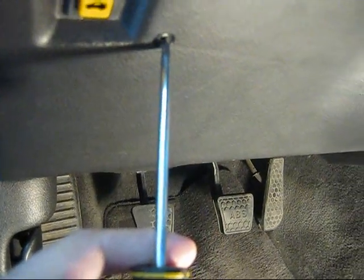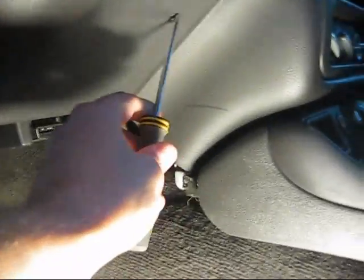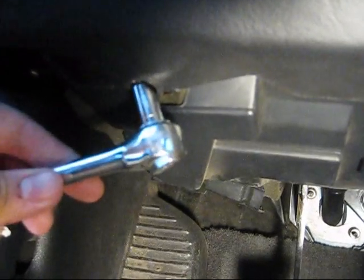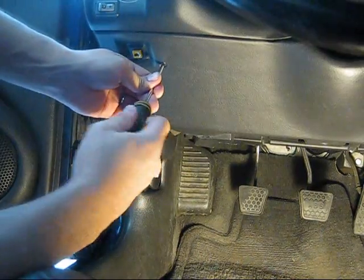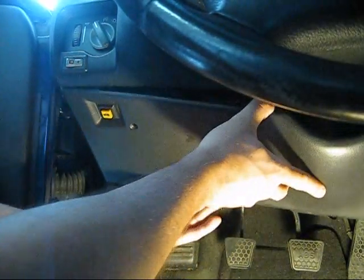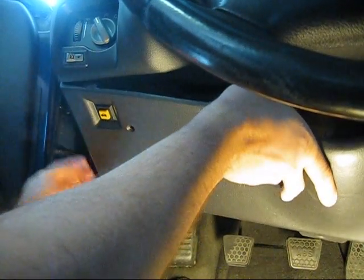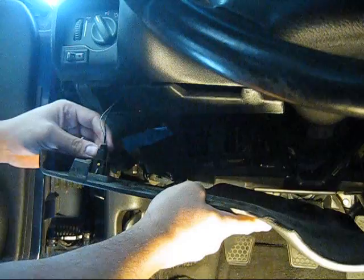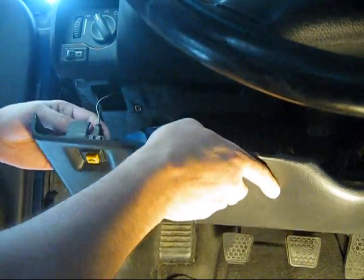There are two screws, one up here and one up here. Two 7mm bolts, one here and one right here. As this falls down, you have to disconnect this — it is the trunk release button.